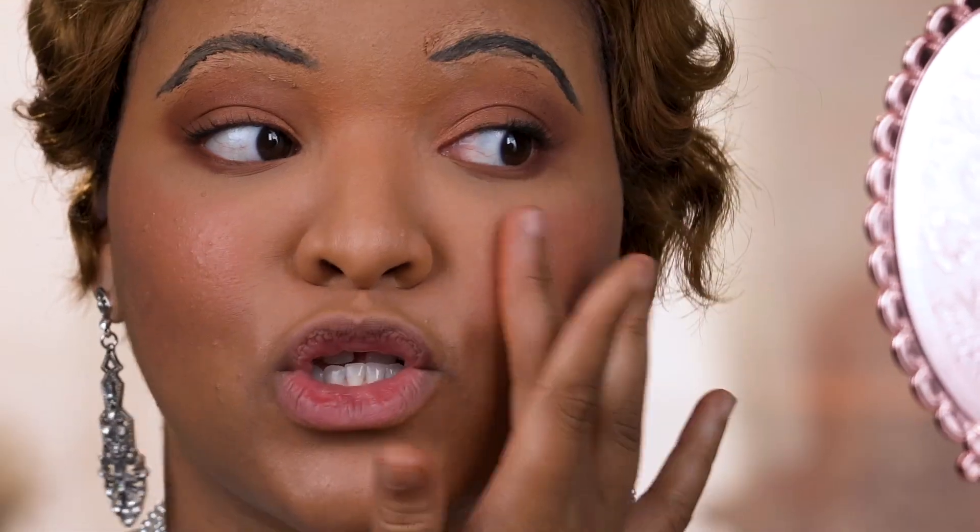Now you guys, this blush — I kid you not — is so creamy. It actually feels really, really good to apply. It's so smooth and it just melts into your skin. Take me to the 1920s right now.